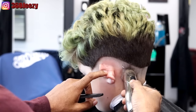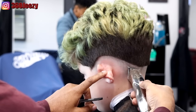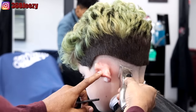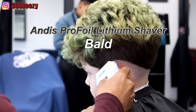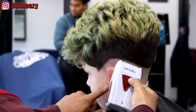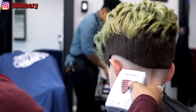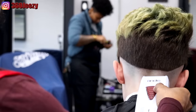You guys might have questions like: wouldn't this dull out your liners if you're doing it like this? It will, but I always buy these so it doesn't really matter to me that I'm using my liners to bald out. Right now I'm using my Andy Pro foil lithium shaver to clean up the excess hair at the bottom. I'm not going all the way up to the line — I'm just taking out the hairs on the bottom to make it more like a razor-line bald throughout the whole bottom half of the client's hair.